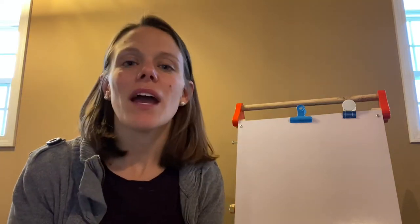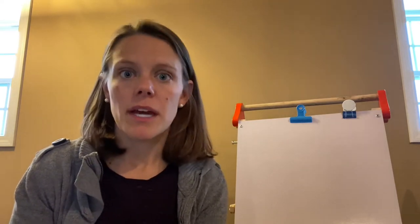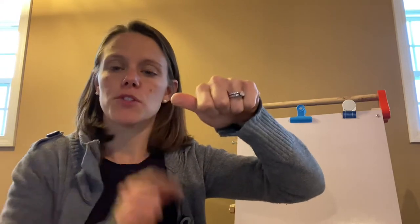Hi friends. I have a chant to teach you today about an animal called an armadillo, and they live in hot climates like the desert. So we're going to pretend that our fist is the armadillo's body and then my thumb is going to be the armadillo's head poking out. There are two of them in our chant, so we're going to have two armadillos, and it goes like this.